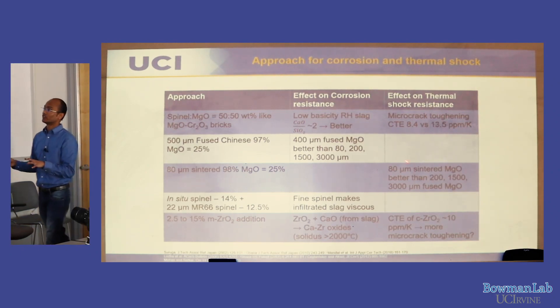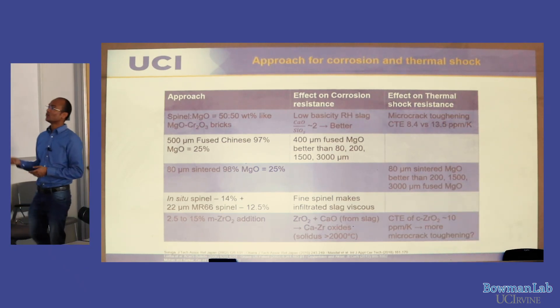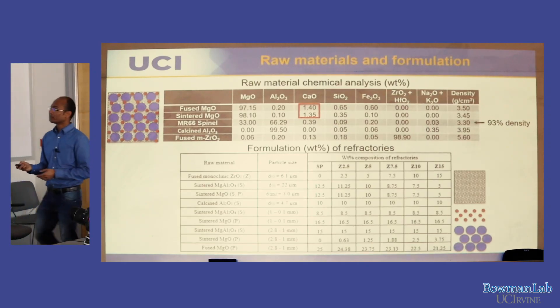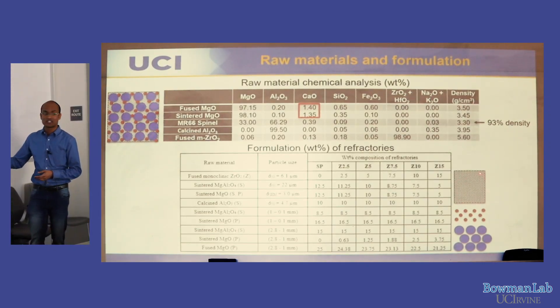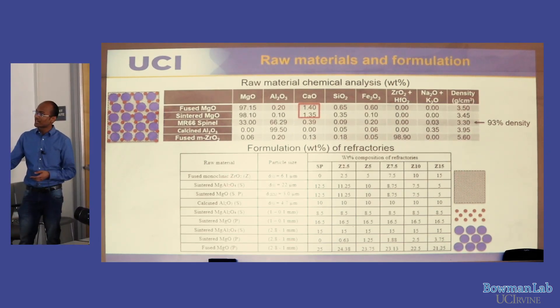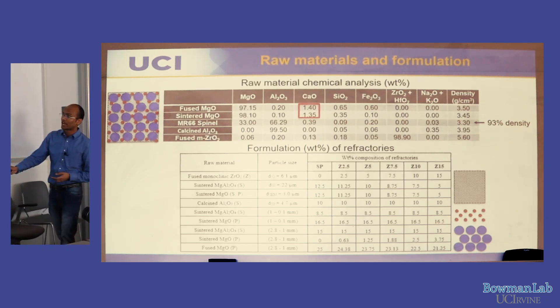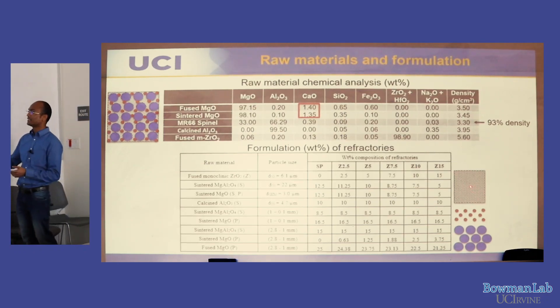That's all from literature — we're thinking things will go as planned, but let's see what happens in real life. The formulation design consists of a matrix mixture of zirconium oxide, spinel, magnesium oxide, and a little in-situ spinel. The aluminum oxide reacts with MgO to form in-situ spinel — that's the main fine powder inside the brick.